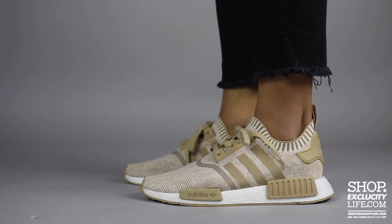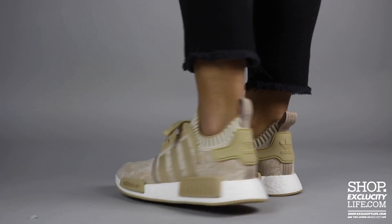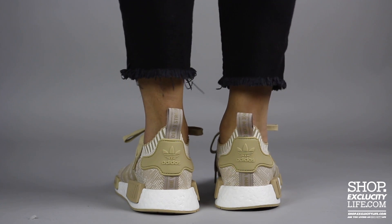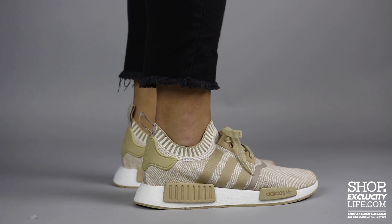Alright guys, this is what the NMD R1 Prime Knits in the tan colorway look like on feet. We did do an unboxing video for this shoe and we are filming in HD, so switch the settings at the bottom of this video to get a better look at the shoe.